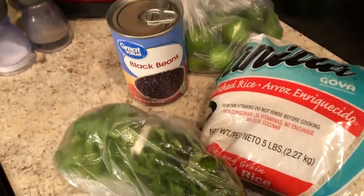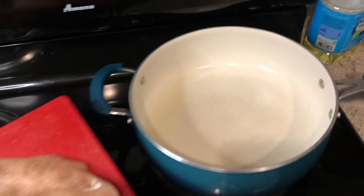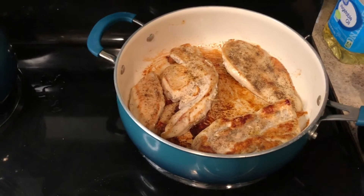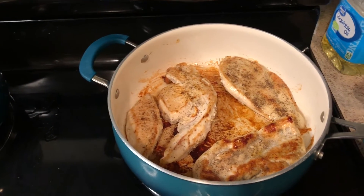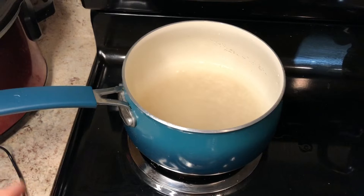I apologize in advance if you hear a movie in the background — Leo is in the living room watching a movie. I have my chicken seasoned already with pepper and salt, and I'm going to go ahead and throw it in my pan that's already preheated with some oil. You want to let the chicken cook about 20 minutes, just until it's fully cooked.